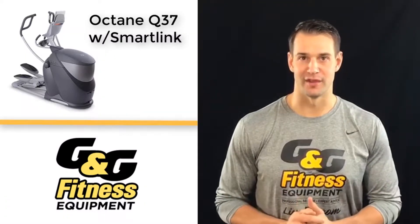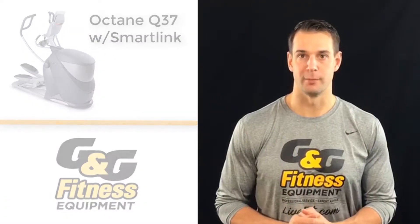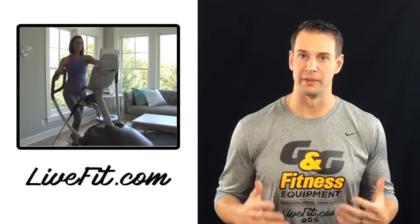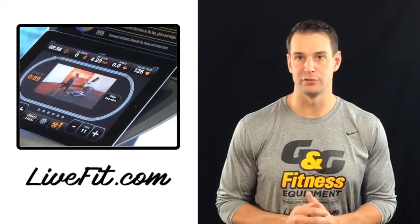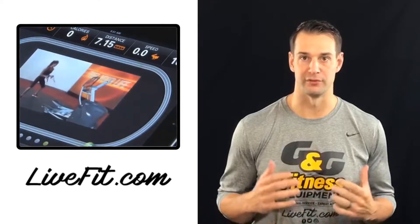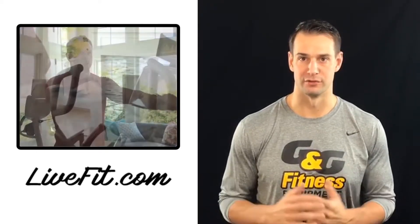Introducing Octane 237 with SmartLink. SmartLink was specifically designed to bring you through a workout all based on videos. As you know, workouts are most effective when you can incorporate cardio and strength-based training. SmartLink does just that.